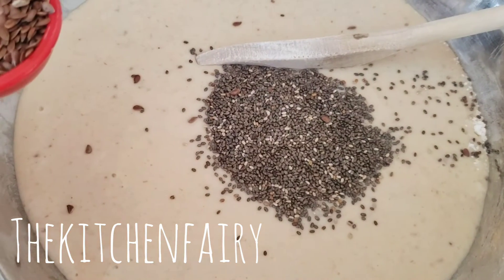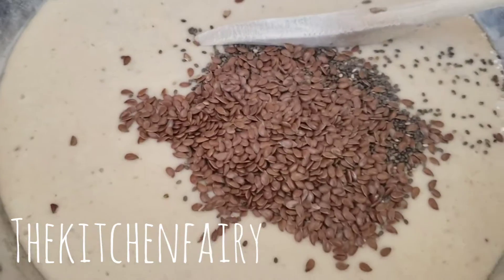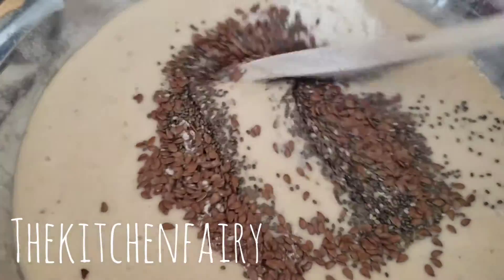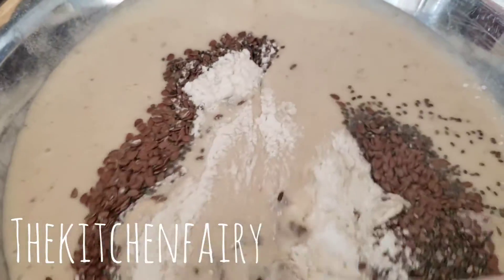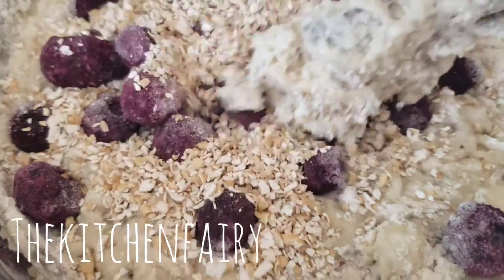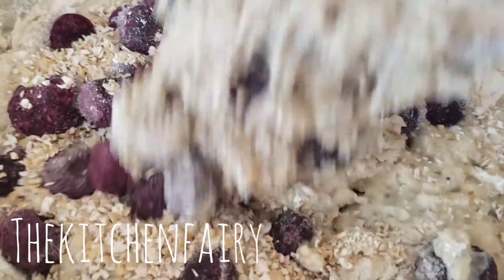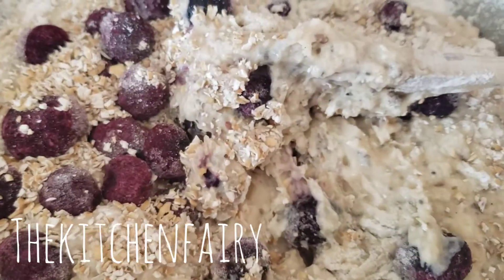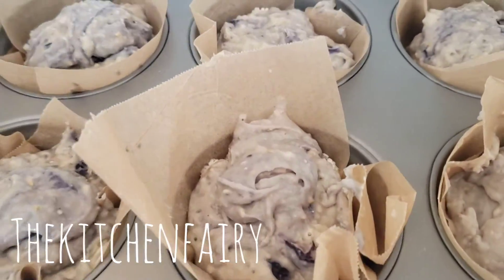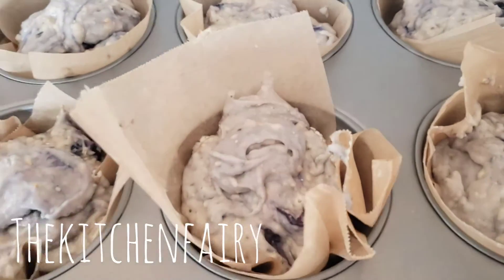Add one tablespoon of chia seeds and one tablespoon of flax seeds and mix it. Then we're gonna add frozen blueberries — three quarter cup of frozen blueberries — and a quarter cup of steel cut oats. Mix until just combined, then divide the batter into six large muffin-size pans.